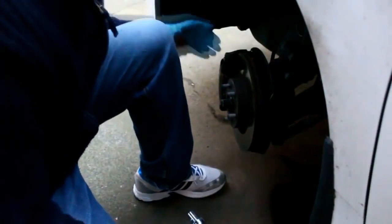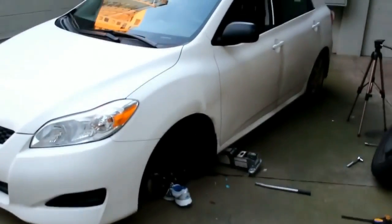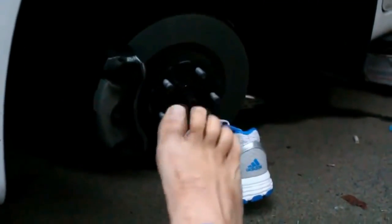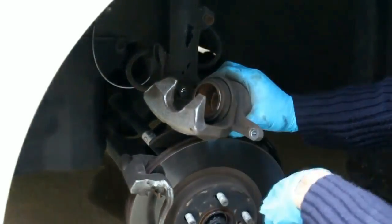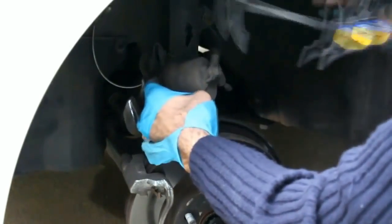These screws also get quite tight; I need some good force to open. Oh my god — I just hit and released the jack accidentally and the car fell over. The wheel fell right on my shoe, but I was able to pull my foot out fast. Now the first thing you need to do is push the piston back in to make room for the thicker pads, and for that I use my clamp.